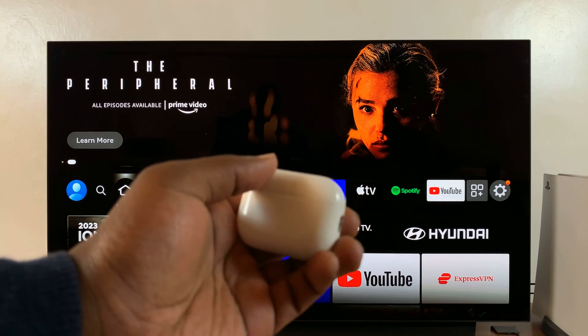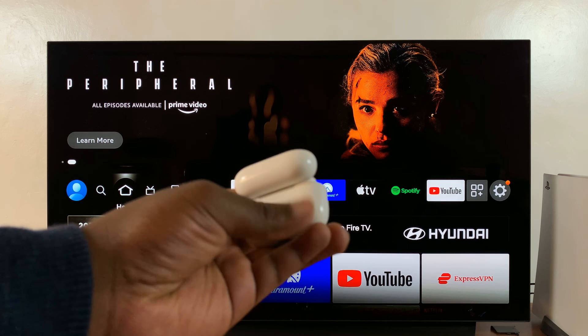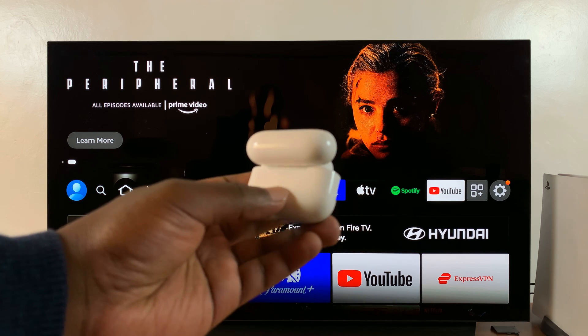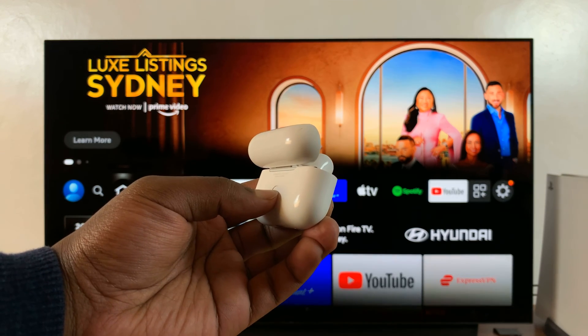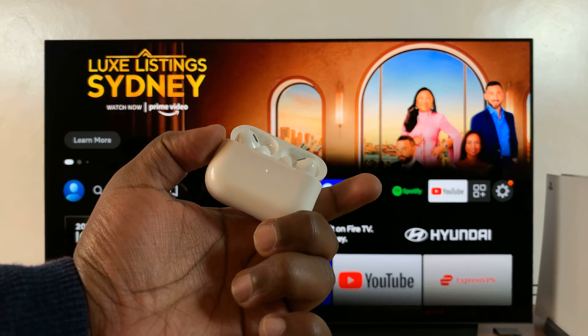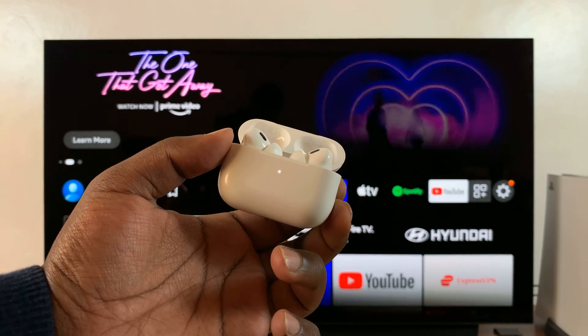The first thing you want to do is open the case, and then with the case open, press the button on the case. Press and hold that button until the light starts blinking. You can see it's currently blinking, and that means the AirPods are currently in Bluetooth pairing mode.